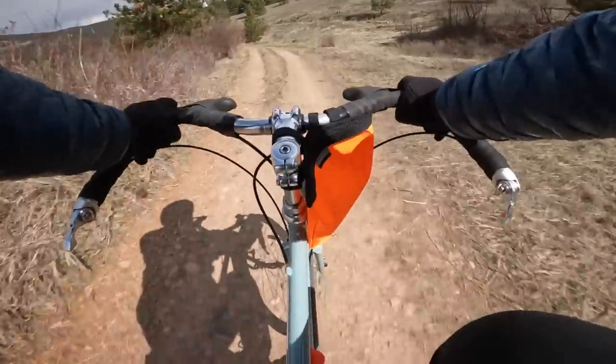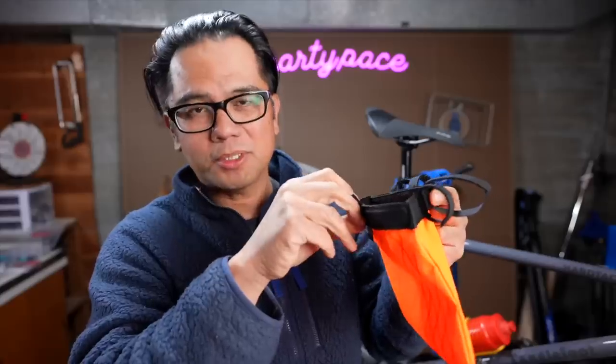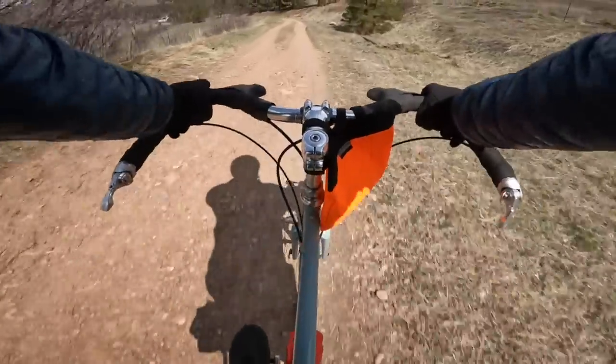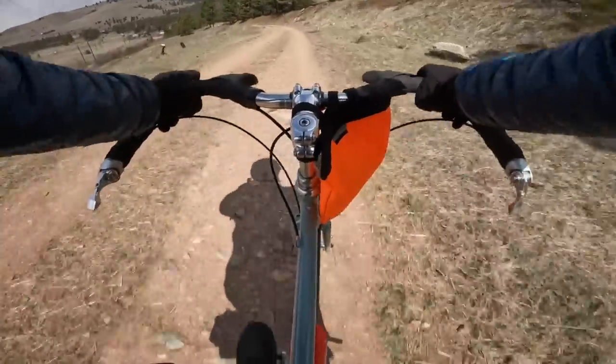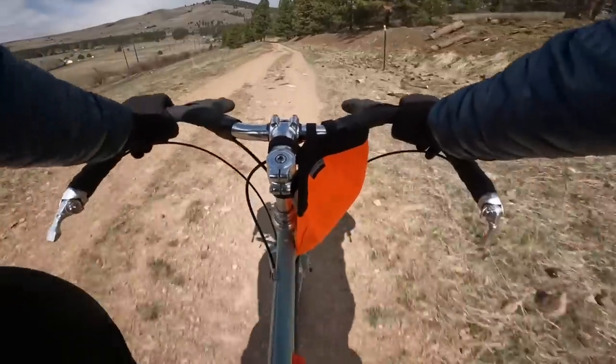In all my rides so far, the bag has not opened accidentally. It actually takes some force to pop open. You'd have to be doing a massive jump and the stem would really have to knock the bag to pop it open. I think in most riding circumstances — especially road or gravel — you really don't have to worry about this popping open.